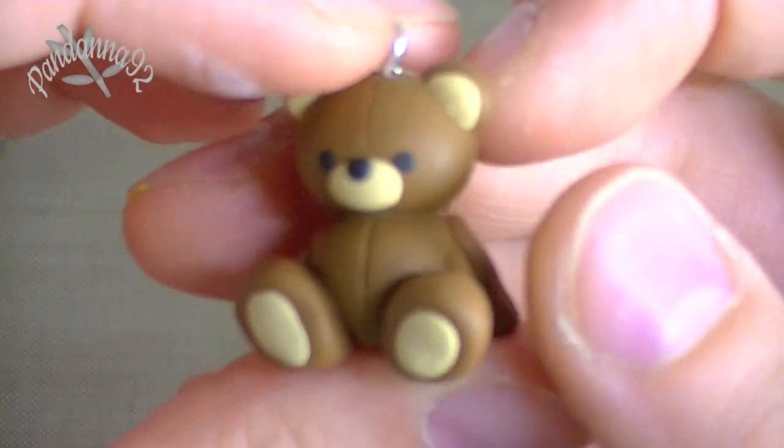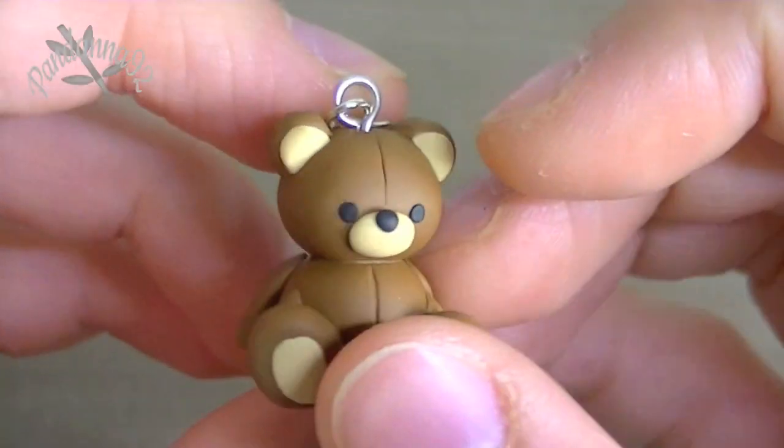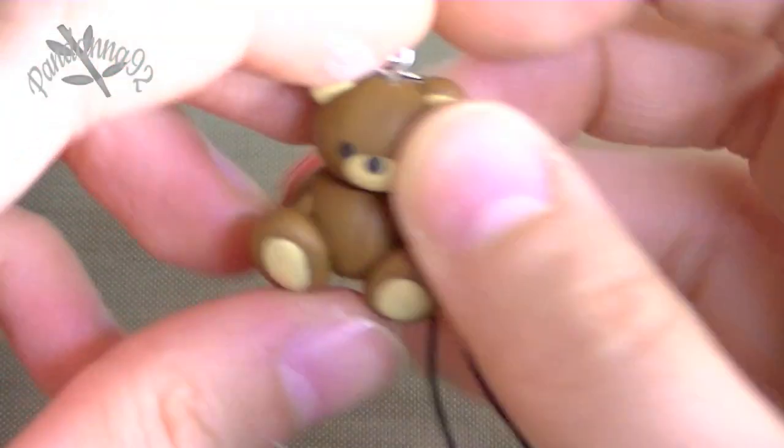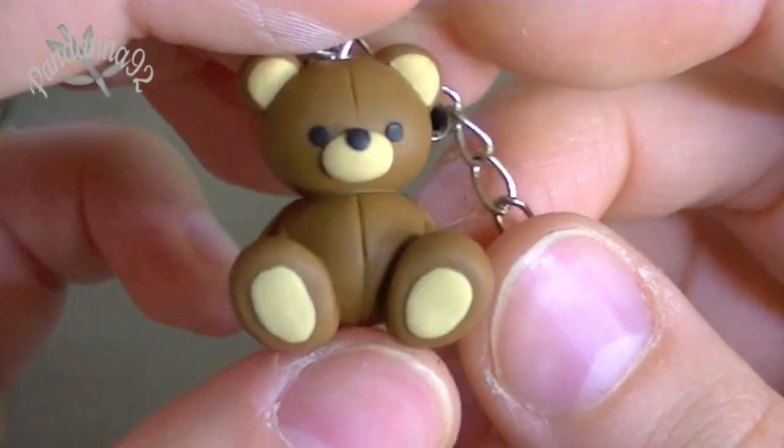So this is what the back looks like. And then I also made this tiny little bear, and I put it on a strap with a little heart. So this is just a plain brown bear that you can kind of sit down like this, and I thought it just looked really cute, so I wanted to make it.